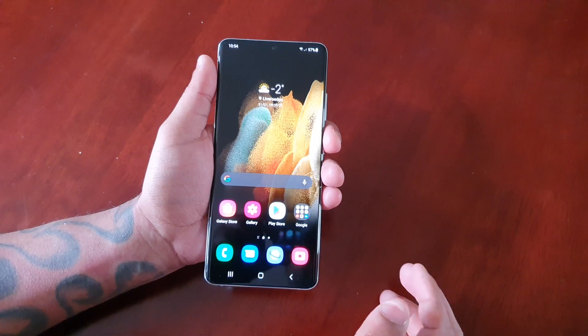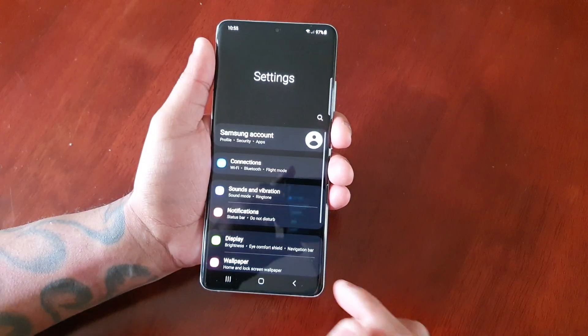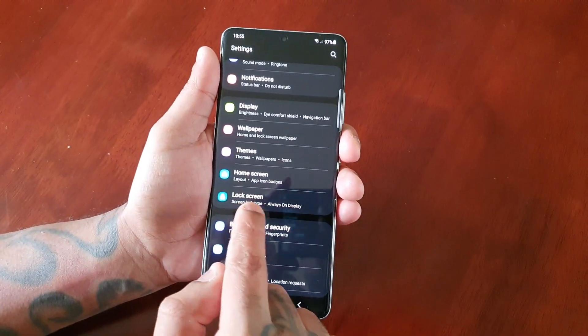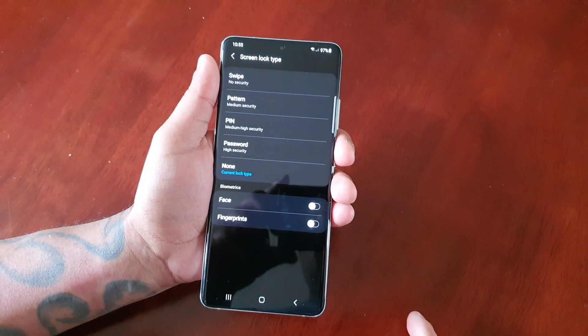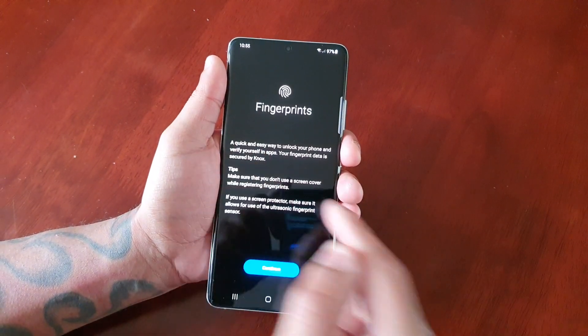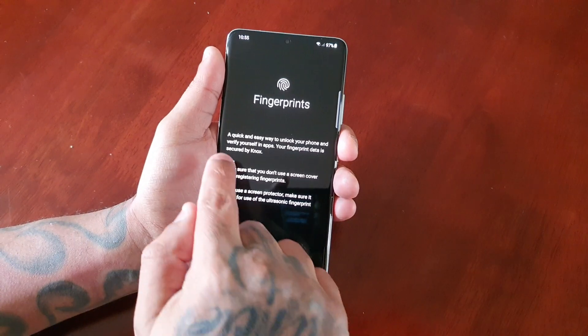It's really simple to do. Just pull down the notifications, go to Settings, look for Lock Screen and select it, then select Screen Lock Type, then select Fingerprints. Here you get a little explanation — just be sure to read it.